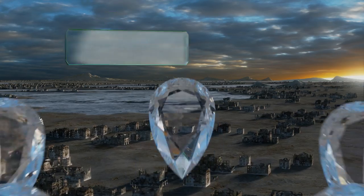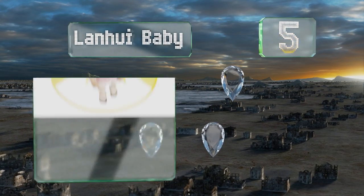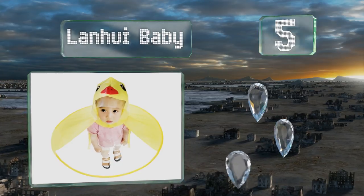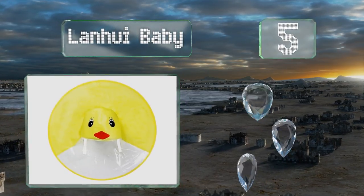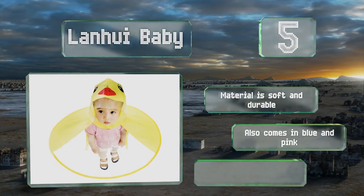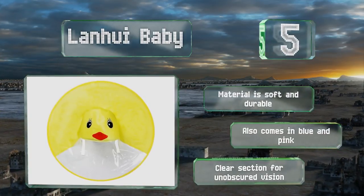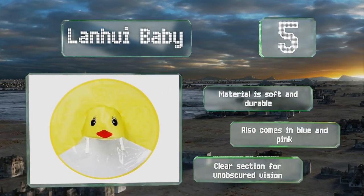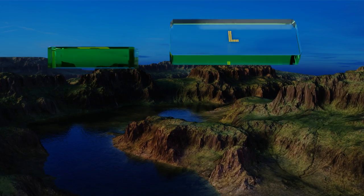Halfway up our list at number five, as effective as it is adorable, the Lanhui Baby is sure to save the day during inclement weather and look amazing in family photos. The yellow exterior has a cute duck face on the hood that parents and children alike are sure to enjoy. The material is soft and durable, and it also comes in blue and pink. It's got a clear section for unobscured vision.